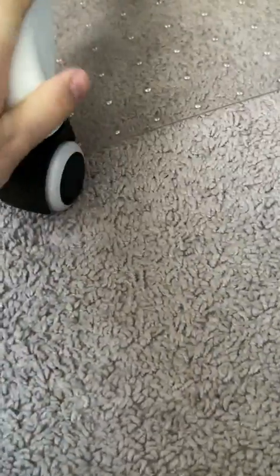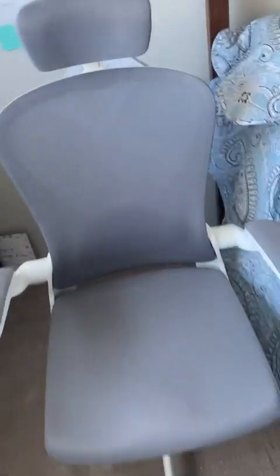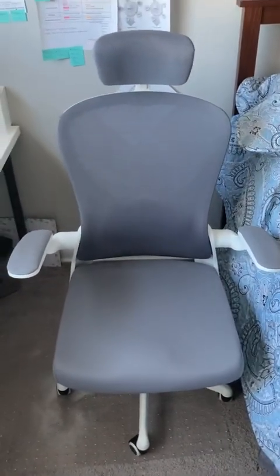Overall I'm happy with this one. The chair wheel quality is also good. It's super easy to move on carpet, and we also bought a chair mat which helps. I like the color and everything looks good.